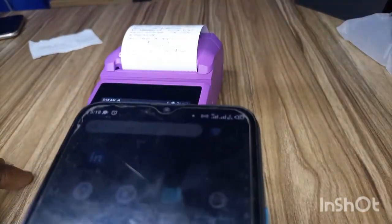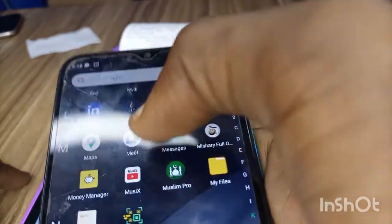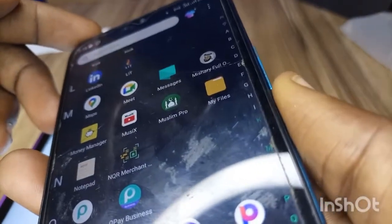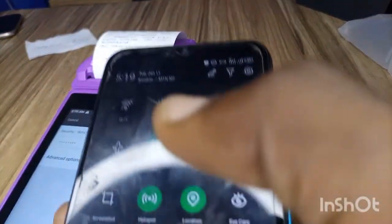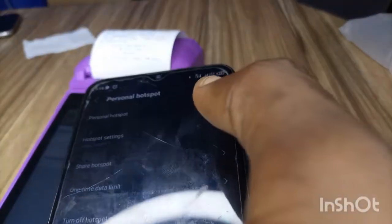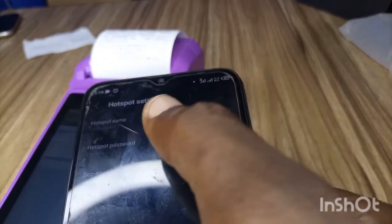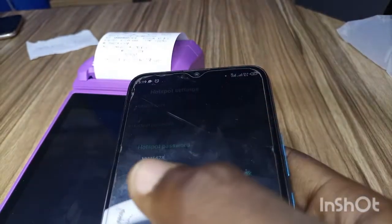If you don't know the password of your hotspot, just scroll down on your phone. Press the hotspot settings. Then click on the hotspot and you will see the password. You can click on 'Show' and it will show you the hotspot password.